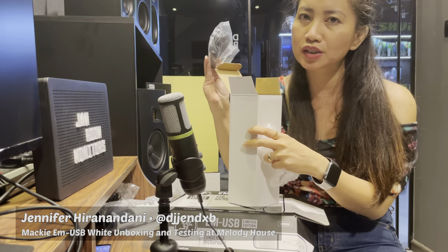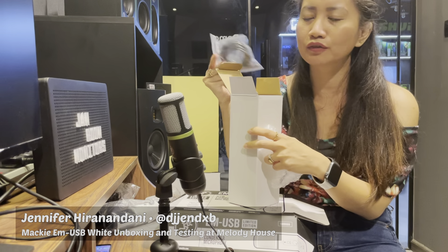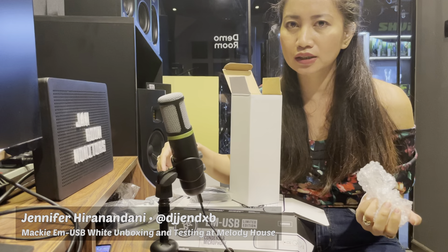You can also use this with a mobile phone, but you have to use an adapter — a Lightning adapter to convert the USB connection going to your mobile phone. So either Android or iPhone, it's working, which is a good thing.